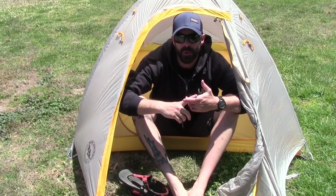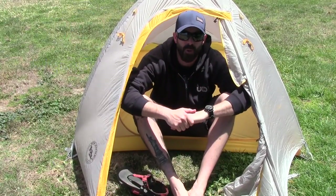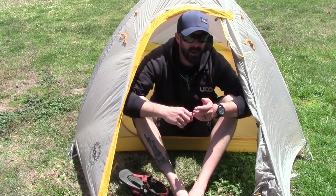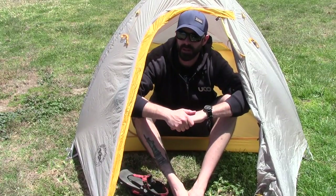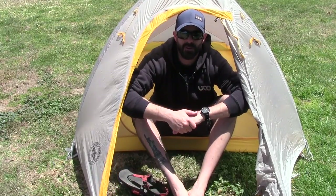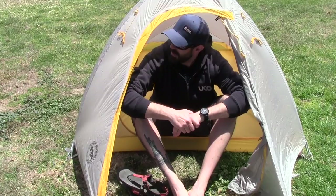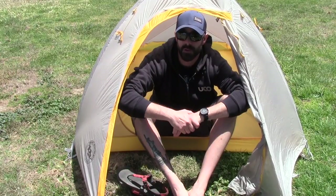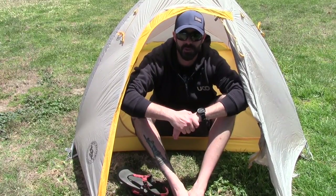So that's my review of the Fly Creek High Volume Ultralight two-person tent from Big Agnes. These guys are making really high quality backpacking and camping gear and they've been doing so for a really long time. It is a little bit on the pricey side, but one thing I've learned about backpacking gear is you definitely get what you pay for — there's something to be said about buying something once and buying it for life. This is the tent I'll most likely be bringing on the John Muir Trail in August. It's completely weatherproof and it'll take thunderstorms, hail — pretty much everything I throw at it.